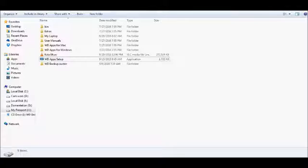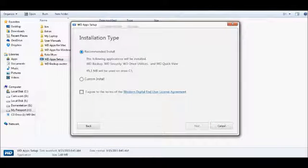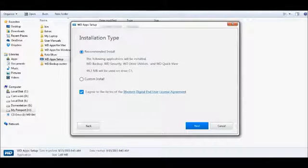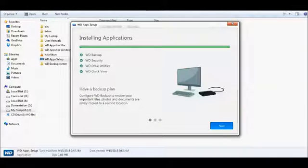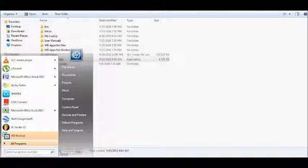Double-click on the WD Apps setup, then click 'I Agree' and click the Next button. After that, click Yes, then Next again. The installation will proceed — click Finish once it's done. Then click the Start button and go to All Programs and scroll down.